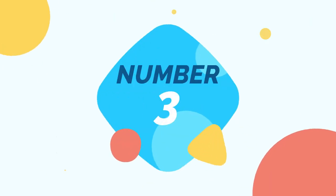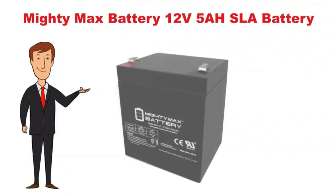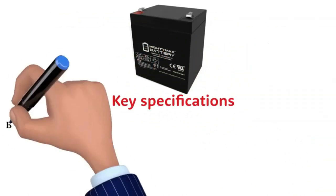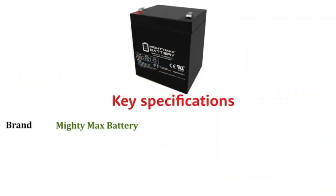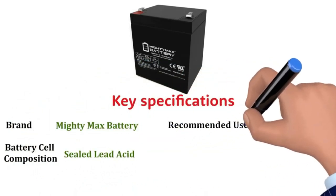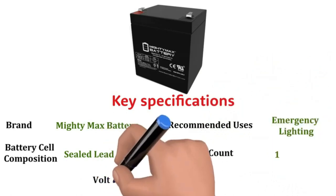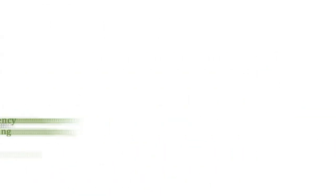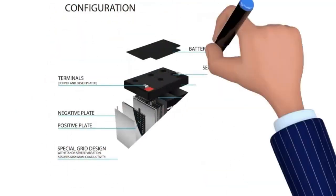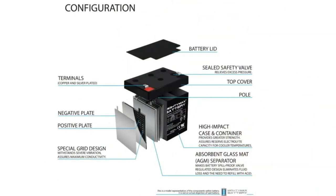Number 3: Now we discuss the Mighty Max 12V 5AH battery. Key specifications: Brand — Mighty Max battery. Battery cell composition — sealed lead acid. Recommended uses — emergency lighting. Unit count — 1. Voltage — 12V. The Mighty Max lawn tractor battery is our pick for the best value price battery, especially for an AGM product with its absorbed glass mat.